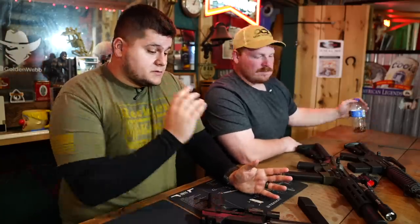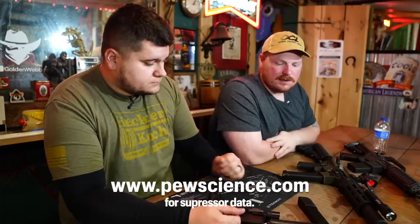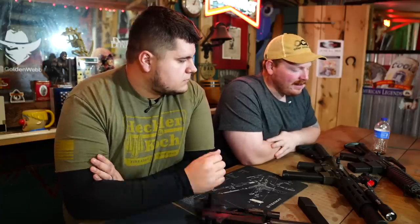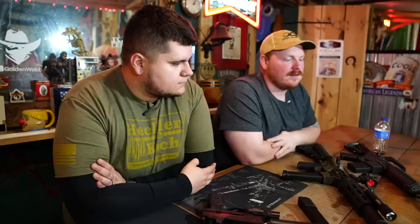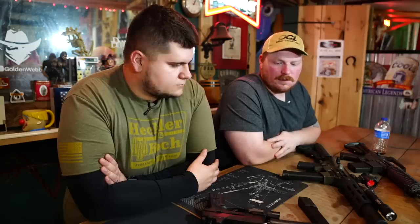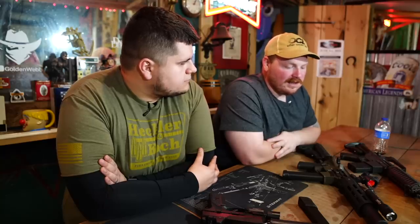Not only are you making it for the regular working guy, you're making some of if not the best suppressors on the market right now — and I'm not just saying that. You can look at the data across the board. Pew Science is a great source for suppressor data — it's a third-party testing service. That's actually why we don't put out any testing data on our own suppressors: if you ask 10 different suppressor companies who makes the best, all 10 will say themselves. My word means nothing when it comes to quantifying our product's performance, so we use third-party testing. Right now we're ranked number one on 556 for our Polonium suppressor.